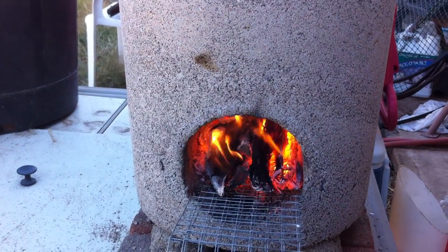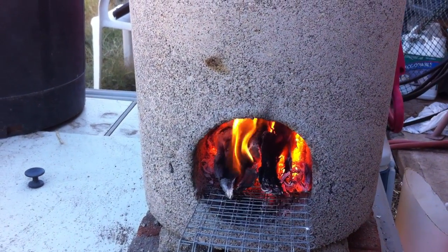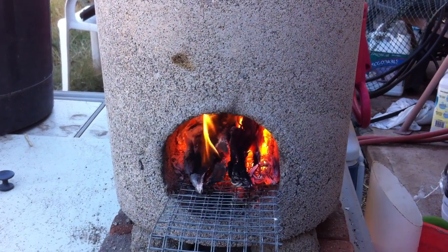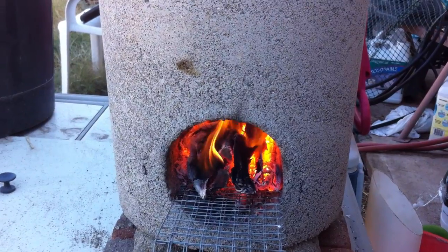I would suggest finding empty metal containers and putting it inside the metal. That way, if it cracks, who cares? It'll stay together for a long time.